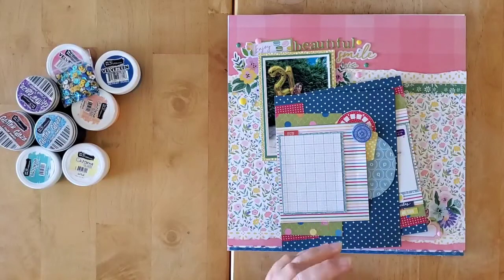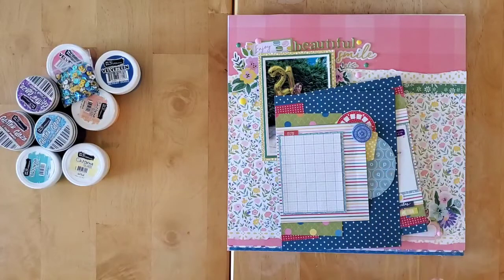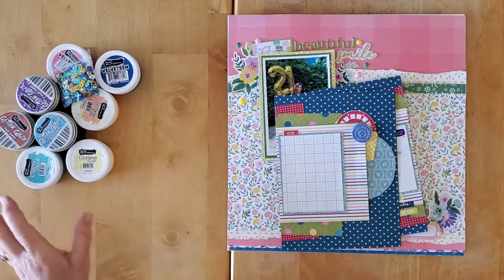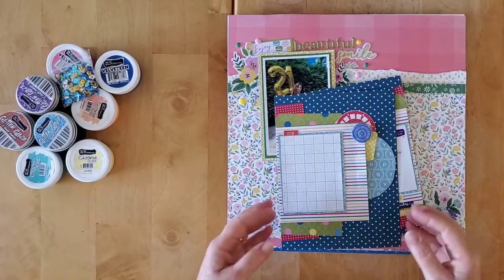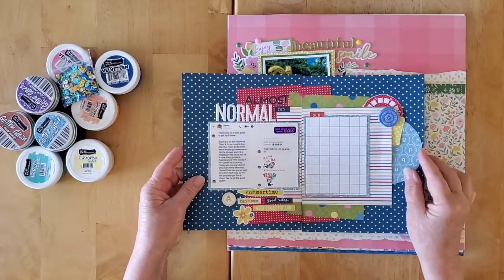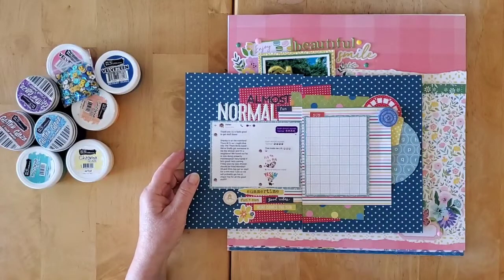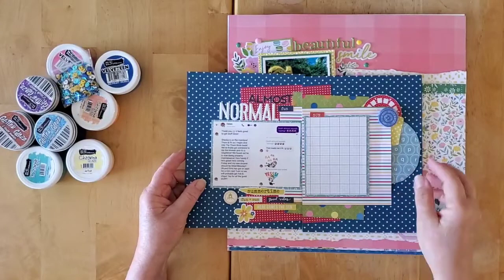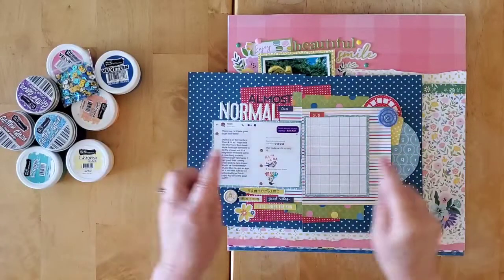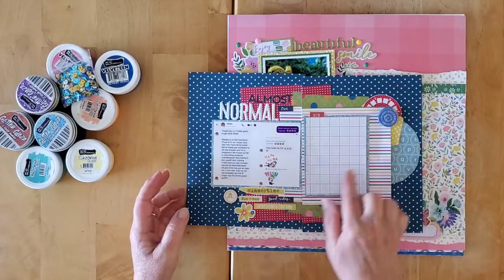Thank you so much for being here on this ride with me. I love sharing with you, I love reading all your comments, and I feel very blessed to be part of such a wonderful and lovely community. So this week, this first layout was for Stretch the Sketch — I both shrunk and stretched in that I stretched the sketch to a two-page layout but shrunk the format to a six by eight.